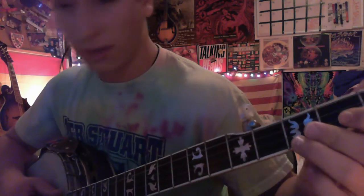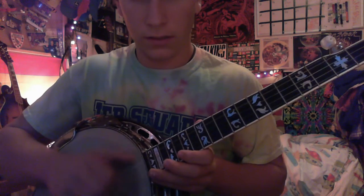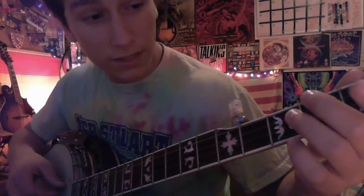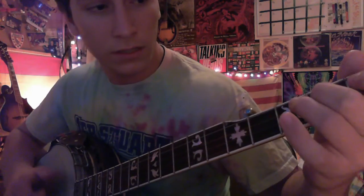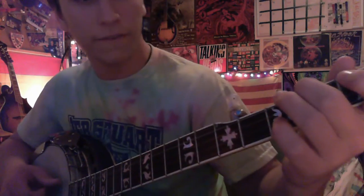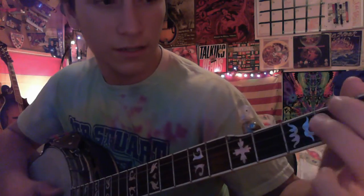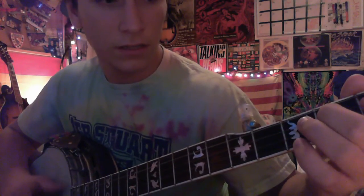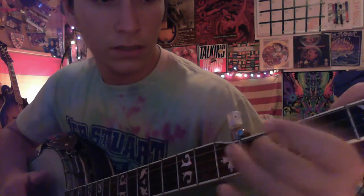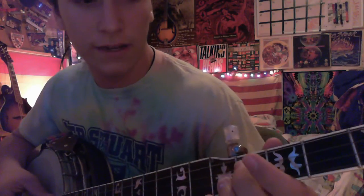Then you're going to play around on the third string while doing your claw hammer. You're going to go on to the second fret, fourth string. After the fourth string second fret, you're going to go back on to the second string, third string second fret, and then play open. Then you're going to finish off with a slide from the second fret, third string, up to the fourth fret, back down to the second.